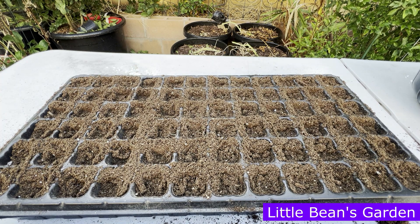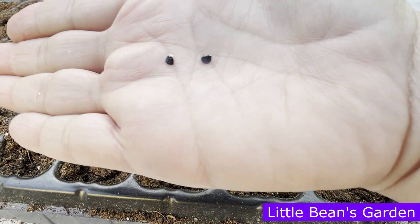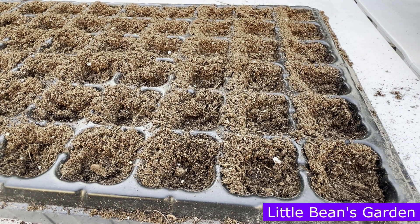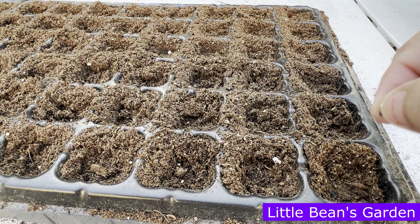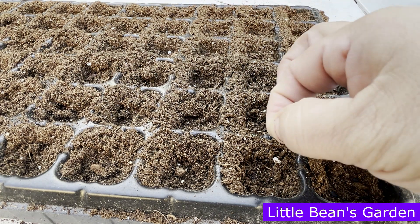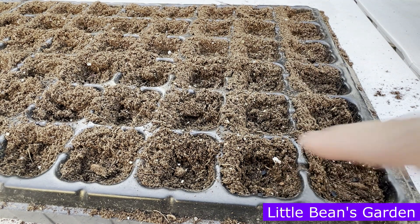Let me bring you up close — we'll do about two together. We're going to do these two together and I am going to be adding two seeds, two seeds per little seed cell. So here's one, there's the drop, here's the second one. And let's do the other one — same thing, two seeds. Here's the drop for one and here's the drop for the second one.